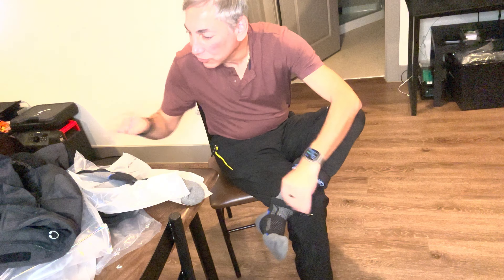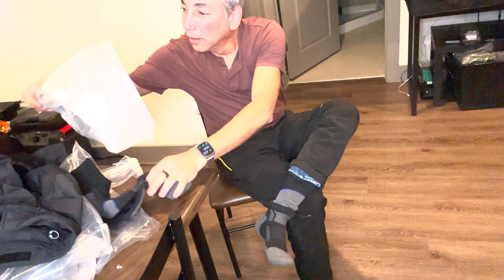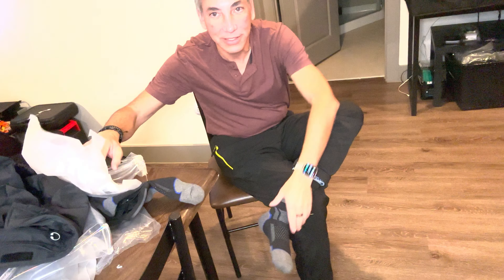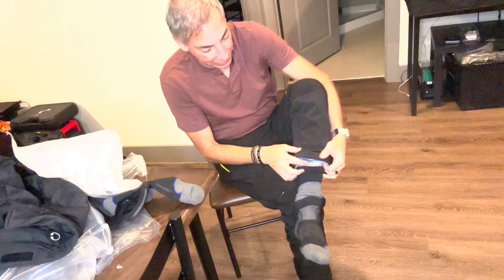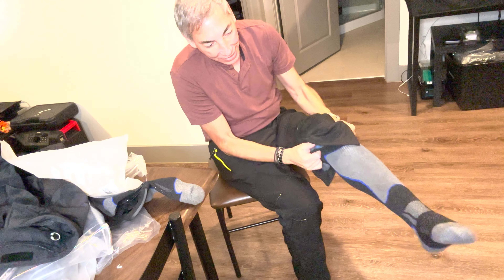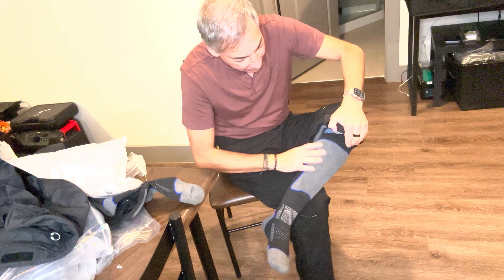I got the large size. I wear a size eight and a half foot, so pretty small feet. There we go — it goes up nice and high, and it's got good stretchy material on it, so it's totally going to hold on.